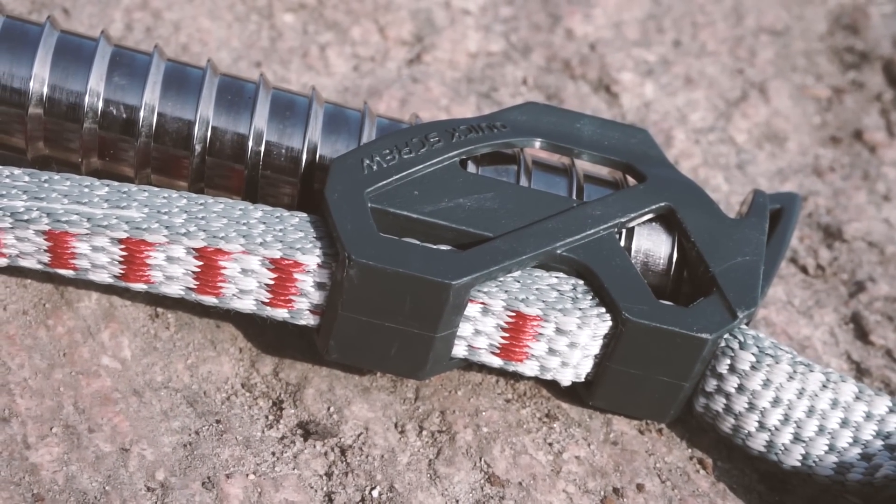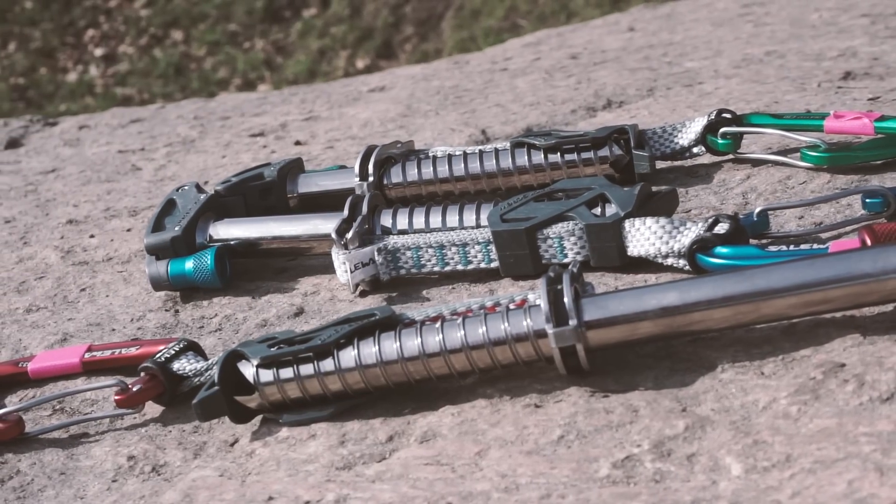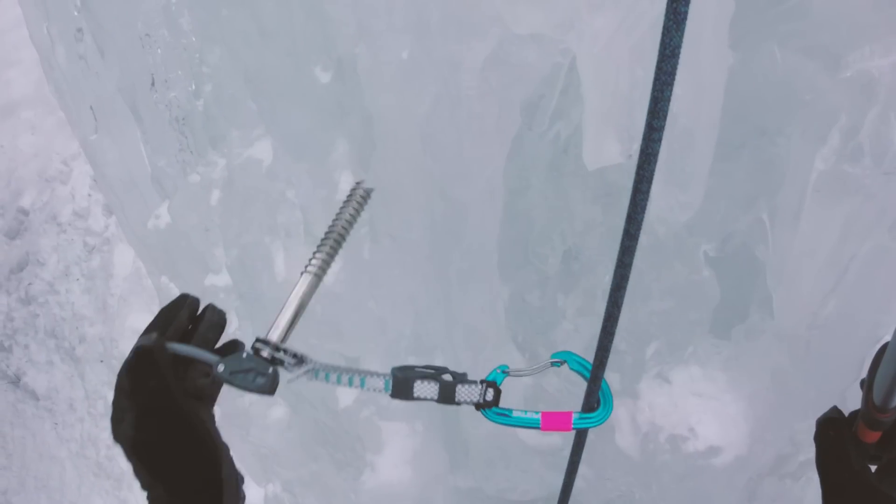My biggest concern with the Saliva Quickscrew is all the plastic it contains. I'm really worried that over time this plastic will wear out, and then the whole concept of the embedded Quickdraw kind of disappears. They are also a bit heavier than a traditional ice screw, but if you add the weight of a Black Diamond Express ice screw with the weight of a Black Diamond wire Quickdraw, the Saliva Quickscrew will actually be much lighter.